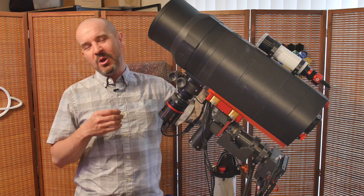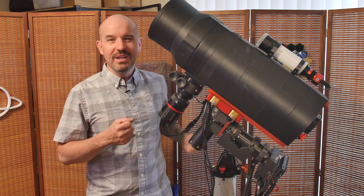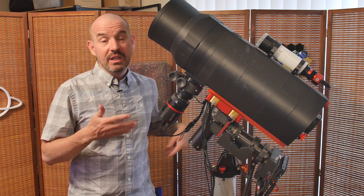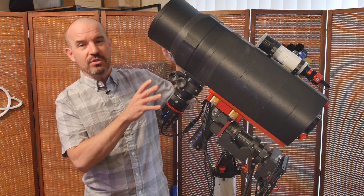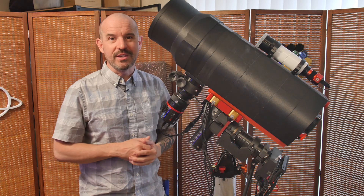I guess when it comes to building telescopes, it's a little like what they say about making movies or other art, in that they're never really finished — they're just abandoned. And as such, I have continued to make improvements to the DBS 150 over the last couple of weeks.